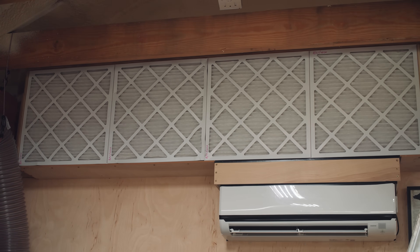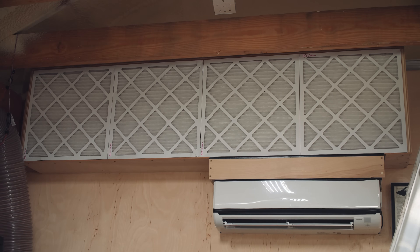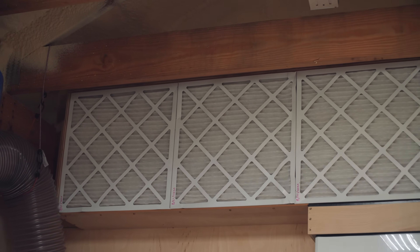They're still labeled as 19 and a half inch square. I know on Amazon, a lot of people complain about these filters being a little too loose in their 20 by 20 air return registers. So maybe they made a change to the size. Either way, these boxes are built to the old size — so that's something to think about.